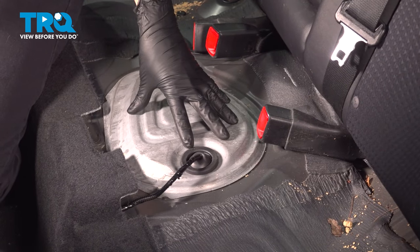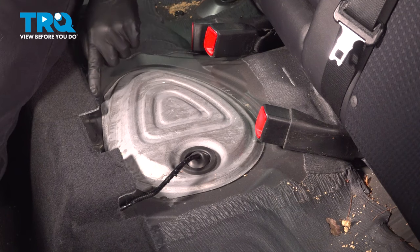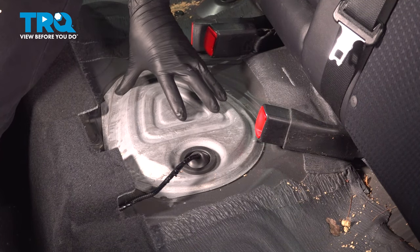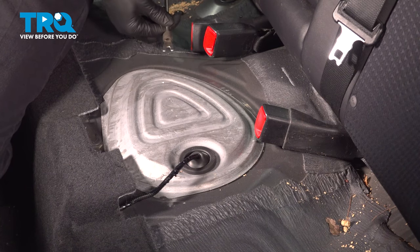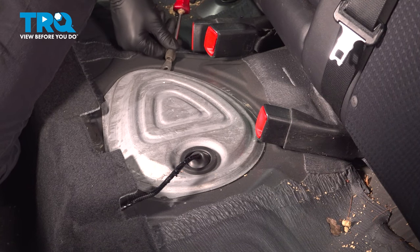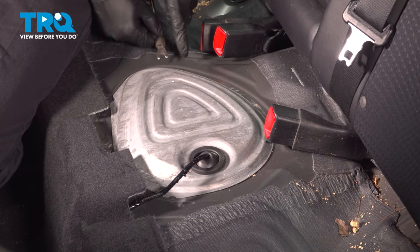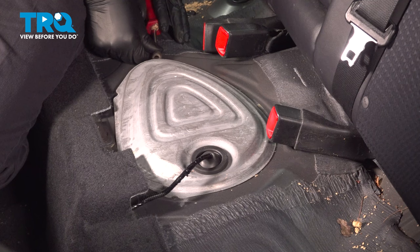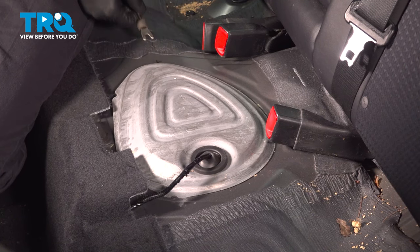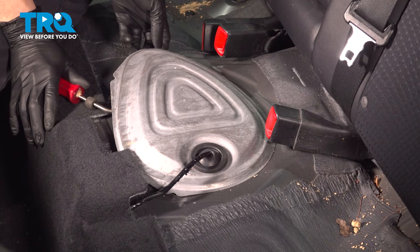Now this is the cover where we'll access everything — the electrical connector as well as all the lines. It is stuck down with some butyl tape, so take something that will pry it. If you're using a metal piece, which sometimes you kind of have to because it's really stuck on here, be careful not to scrape anything or scratch the paint off because it will rust. Just gentle, constant pressure will get this off.